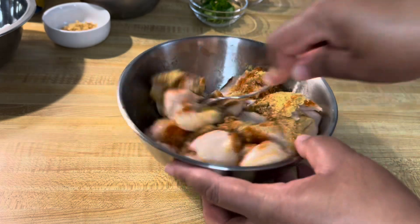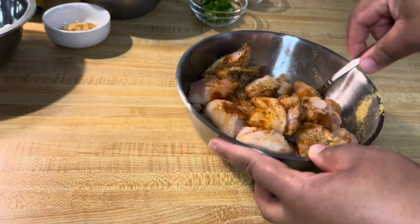You're going to mix this together and set aside to marinate for a few minutes.